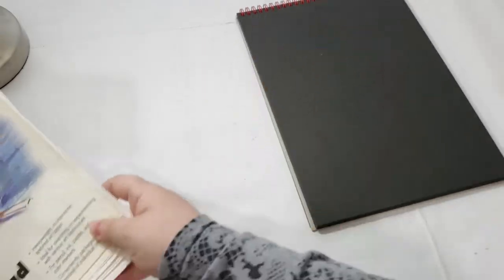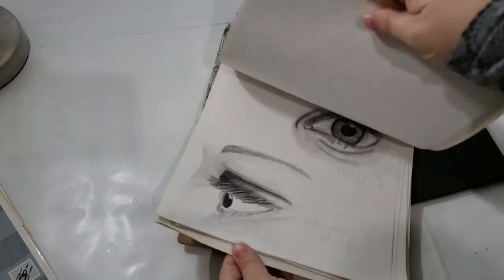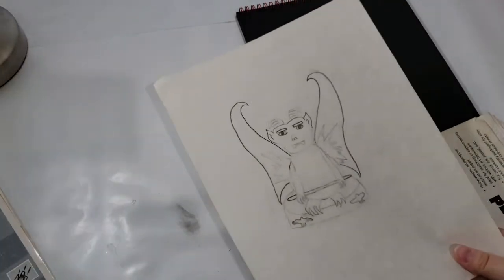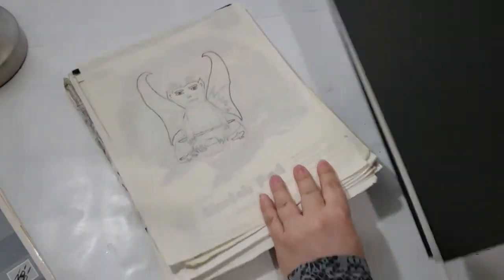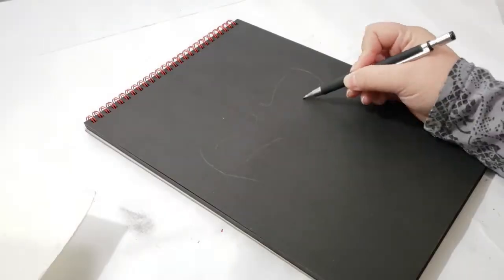To begin this drawing, I am recreating an old picture that I found in a sketchbook I had from sixth grade. I still couldn't believe I had things from middle school — some of them were really good, and others, like this gargoyle, were not so good. He needs a little help. But once again, I was in sixth grade, so if younger me thought it was cool, then it was. I am now sketching out the gargoyle's face.